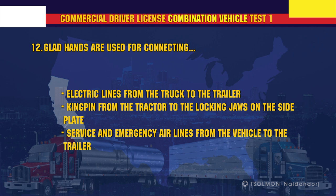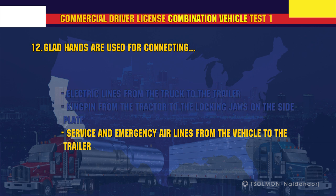Glad hands are used for connecting service and emergency airlines from the vehicle to the trailer.